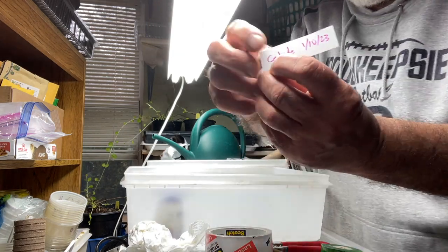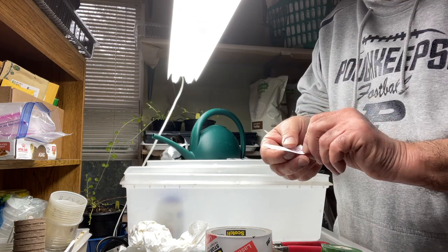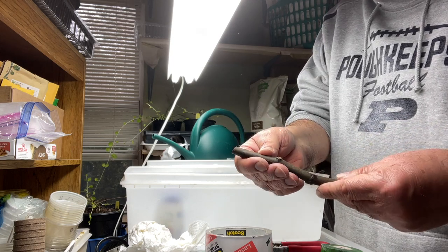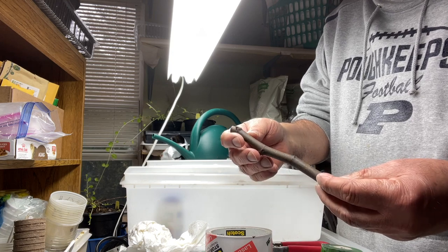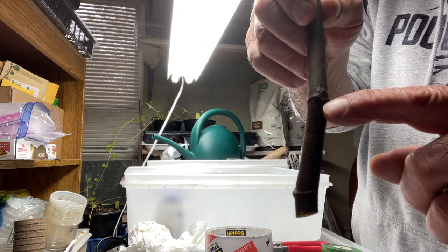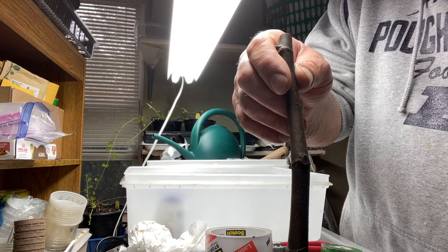Today I'm working on rooting the Celeste cuttings I have. Here's one of the cuttings I had in the refrigerator for about a month. It's always important to know the orientation — the smiley face of the cutting goes at the bottom.